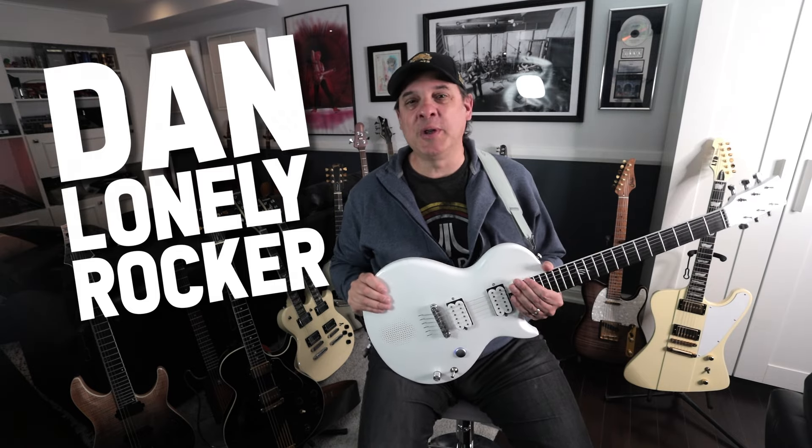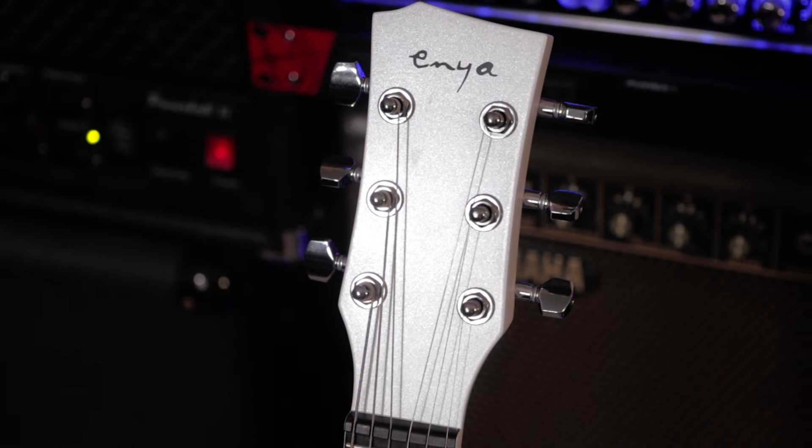Hey there, I'm Dan. I'm the self-proclaimed lonely rocker. Thank you so much for joining me today. If you're into guitars, related gear, and hearing how it sounds when we record it, perhaps you've come to the right place. Today I'm taking a look at the Nova Go Sonic from Enya Music.